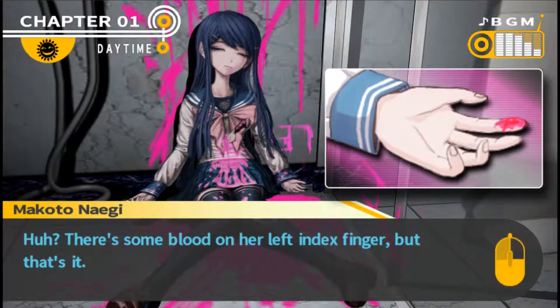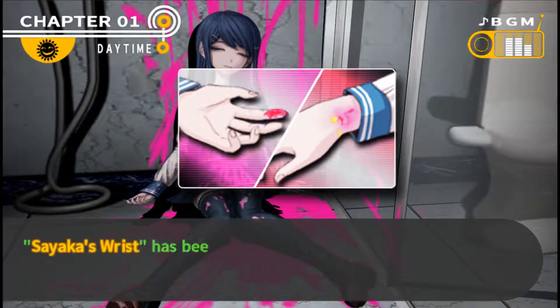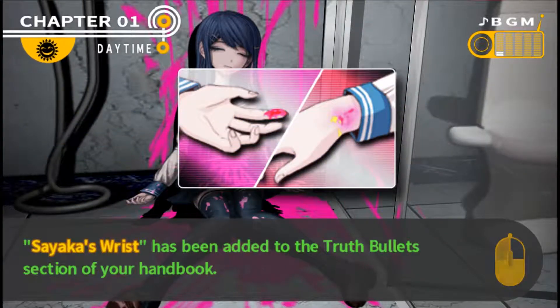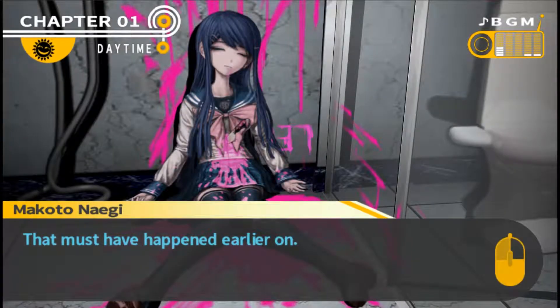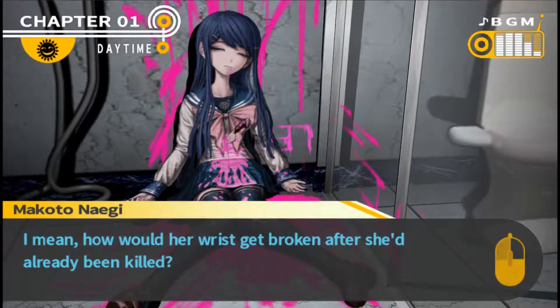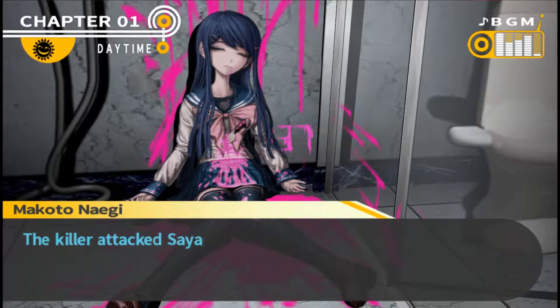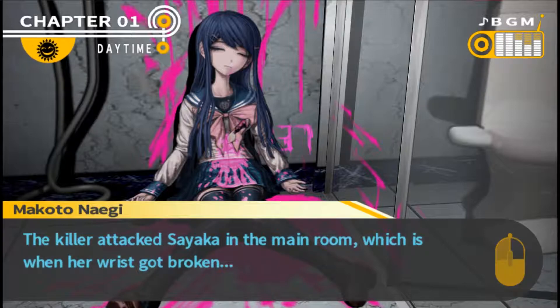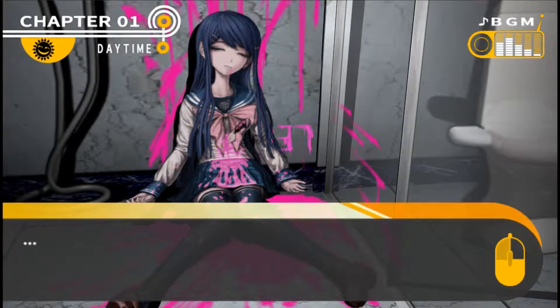There's some blood on her left index finger, but that's it - the palms of both her hands are totally spotless. So how come only her left finger? The stab wound in her stomach is what killed her, so when she broke her wrist, that must have happened earlier. The killer attacked Saika in the main room, which is when her wrist got broken. After that, the killer cornered her in the bathroom where they inflicted the deadly wound.